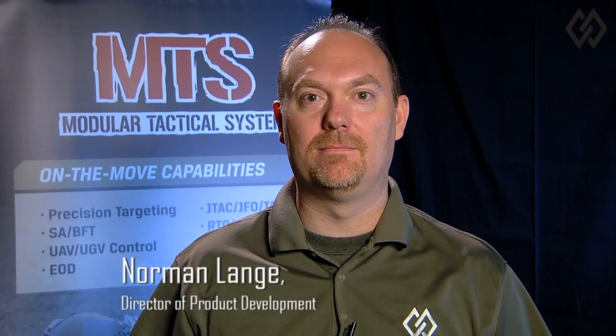Hello again from Black Diamond Advanced Technology, I'm Norman Lang. To fill a gap for operationally foot-mobile tactical computing mission sets, Black Diamond Advanced Technology has produced the Modular Tactical System.